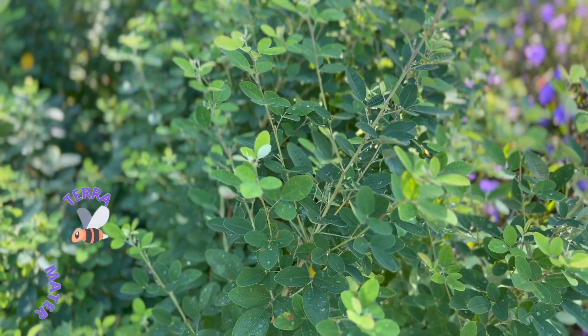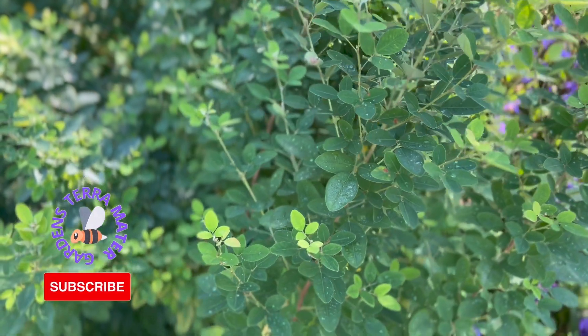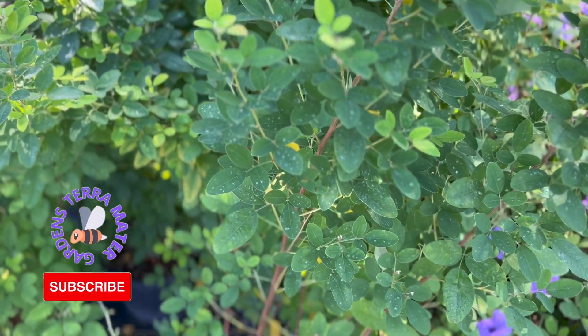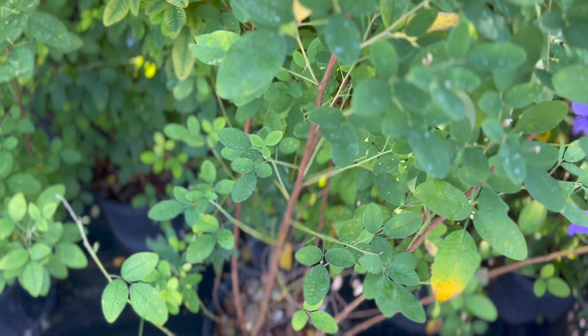Little Volcano Bush Clover is a deciduous shrub cultivar in the pea family that has graceful arching branches resembling a fountain. It originated in the garden of a doctor in the subtropical islands of Japan located in the East China Sea.